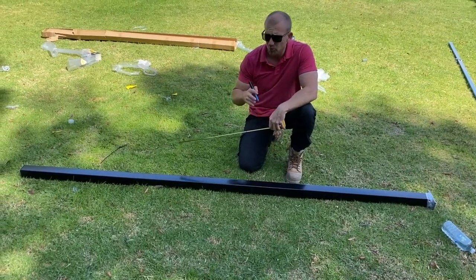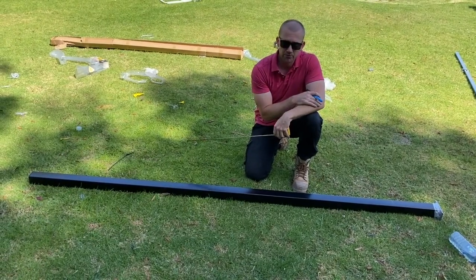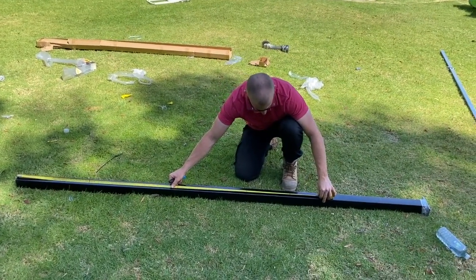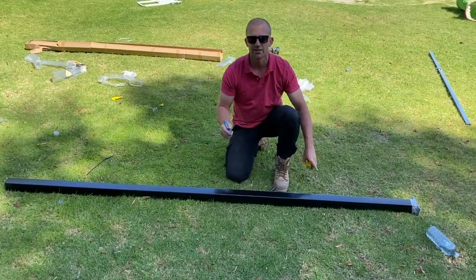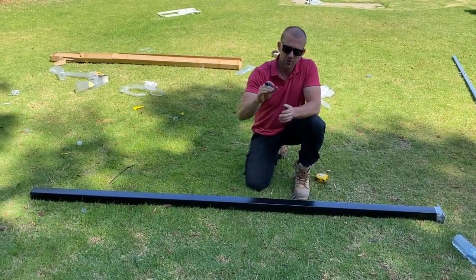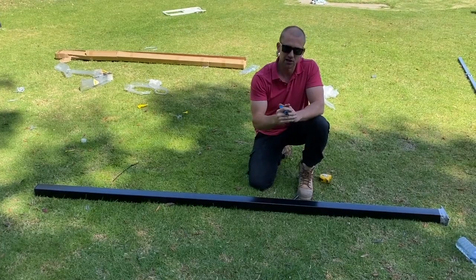We've set up the string line to be level and to mark the bottom of our fence panel. What I like to do is mark each post at 1800mm from the bottom. That way, every single post is marked at 1800, and when we drop it into the concrete into the hole, that mark sits on the string line — so every single post is going to be exactly in line along the top.